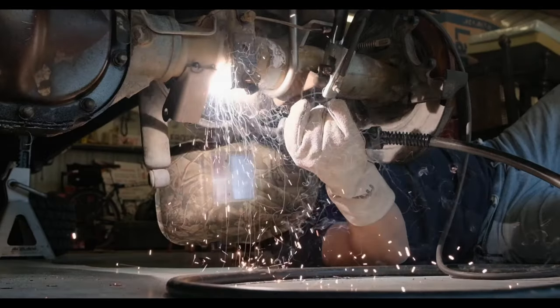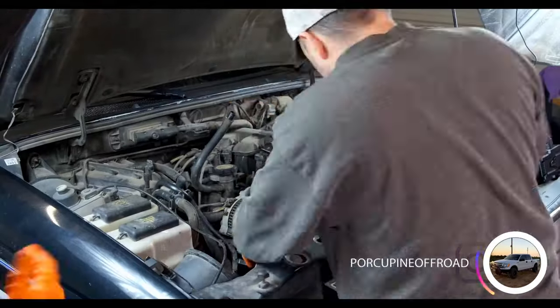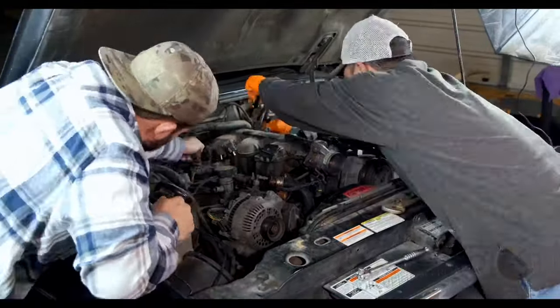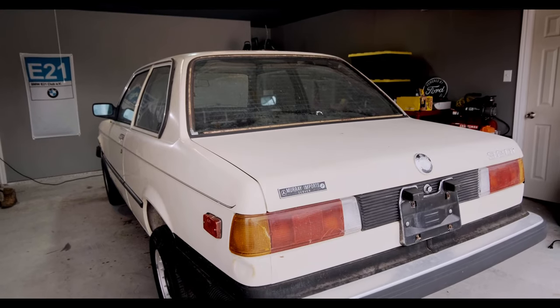My buddy Andrew, who's been on the channel numerous times before, recently started his off-road and motorsport company, Porcupine Off-Road. Project Quill here is a joint effort in getting our hands into the world of rally, as well as doing something a bit more unique with a now-classic BMW.